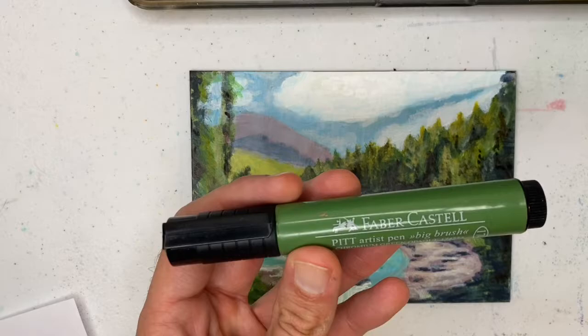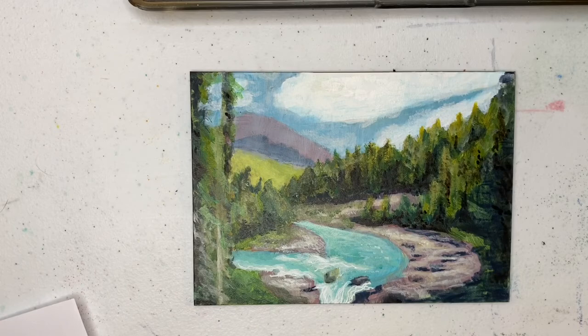Hi and welcome to another episode of ArtSource. Today we're going to be looking at Faber-Castell India Ink Markers. These are a great embellishment tool to go atop any acrylic or water-based media. They are able to get into fine detailed areas and can also add dimension of color.